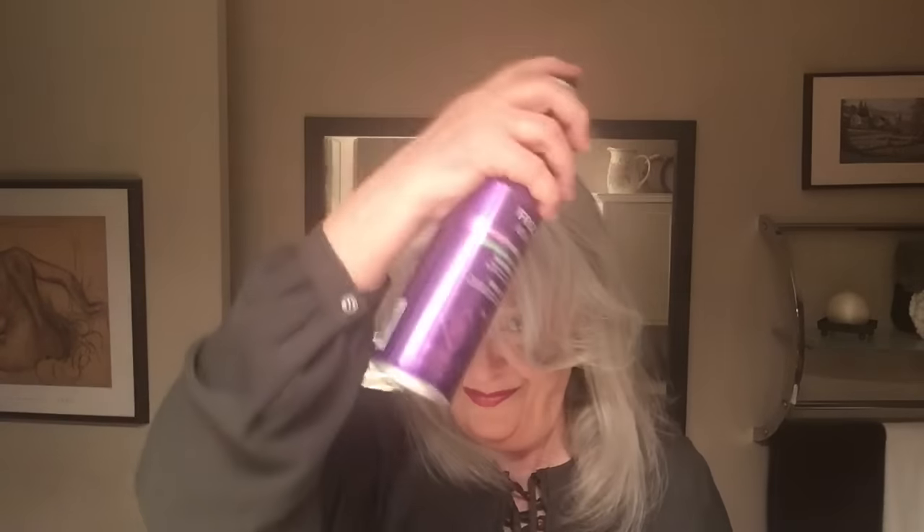Then do some final lifting with the rat tail of my comb. Finally, spritz with the John Frieda hairspray, which I currently love. Put a little bit on my hands and run it through my bangs, then spray more on my hand and run it through the sides to make sure that top layer of hair cuticles is down and smooth. Move that bang down just a little more, smooth it out, and one final spritz of hairspray to hold it in place.